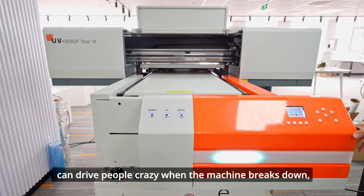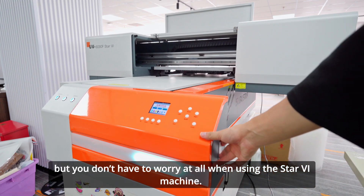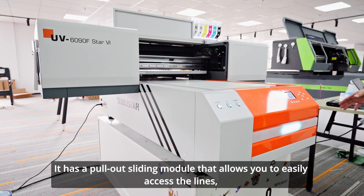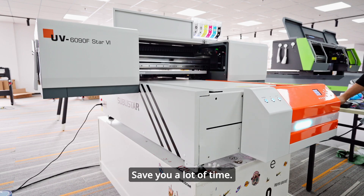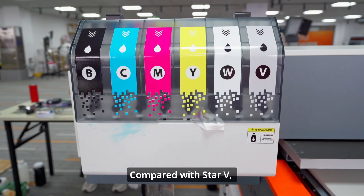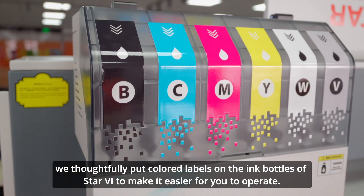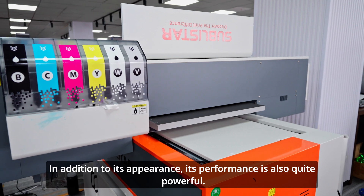The one-piece design can be a concern when the machine breaks down, but you don't have to worry when using the Star 6 machine. It has a pull-out sliding module that allows you to easily access the lines, whether for routine maintenance or troubleshooting, saving you a lot of time. Compared with Star V, we also thoughtfully put colored labels on the ink bottles of Star 6 to make it easier for you to operate.